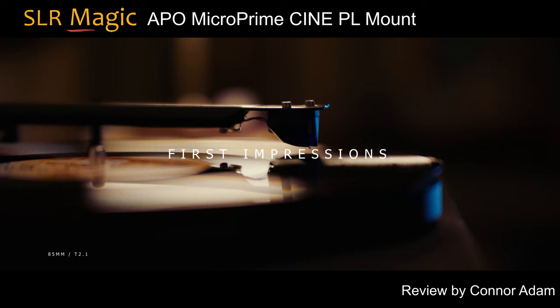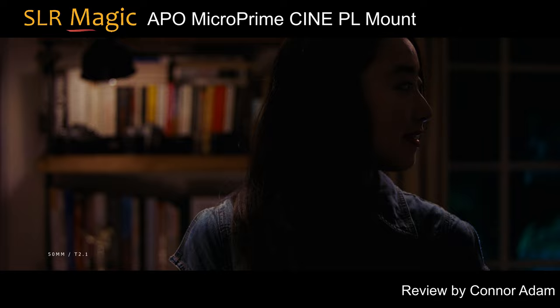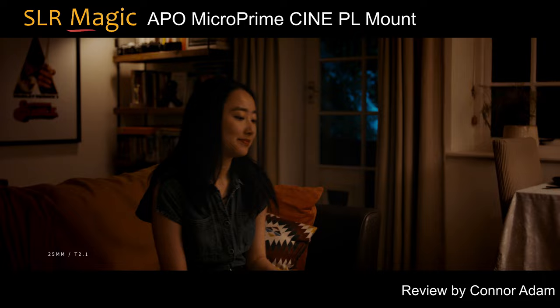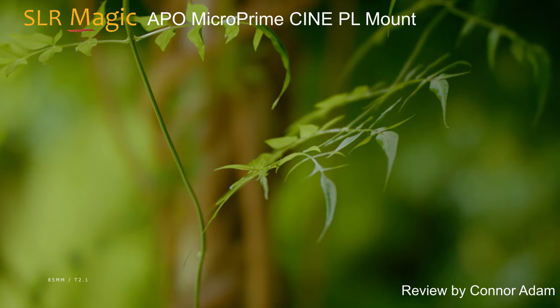Optically, I'm a really big fan of how these look. All lenses in the set have a lot of character and I really love how the out of focus areas fall off. Some people describe them as having a vintage-y look, which I think is true in the sense that they aren't as perfect and corrected as some modern lenses, but I find they hold contrast and sharpness a lot better than some older vintage lenses, while still having their own character.